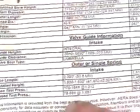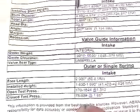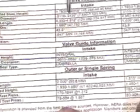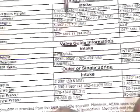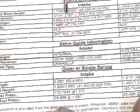Going back up to the top here, we have our stem diameter, which the manufacturer states is 310 thousandths of an inch to a maximum of 312 thousandths of an inch. The valve in question has been measured and reinforced at 310 and a half thousandths of an inch.